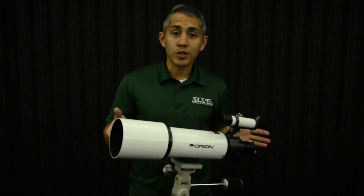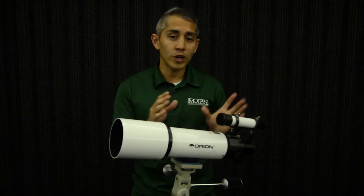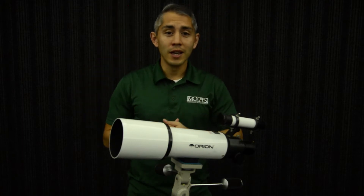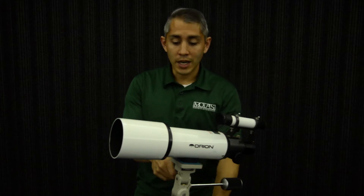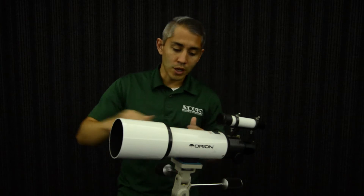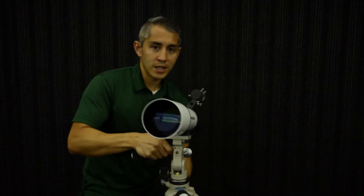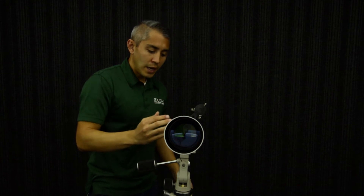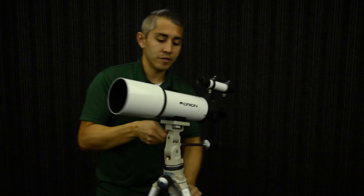This type of telescope is called a refractor. It's actually the earliest type of telescope that was invented more than 400 years ago. Galileo, the first to really use the telescope at the night sky, used this type of telescope. It's actually quite simple — the original design just had two lenses. They have a little more today, but this is a more modern telescope, just a nice tube. In the front, there is a lens called an objective lens right there, and light enters that lens. The other lens would be the eyepiece at the very back of the telescope.